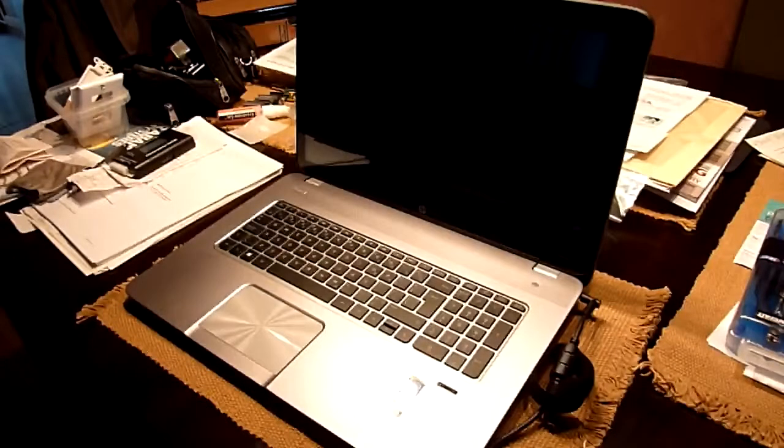Hey guys, this is just to show you my new laptop — it's a HP Envy M7 J178CA. I did a test with a 256 gig Samsung 840 Pro SSD drive and I can boot pretty quickly. I'm quite surprised how fast it is.